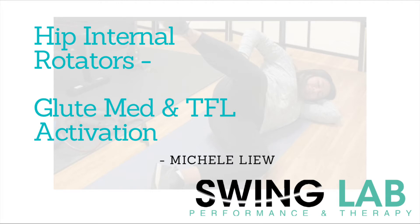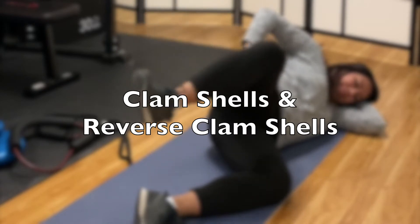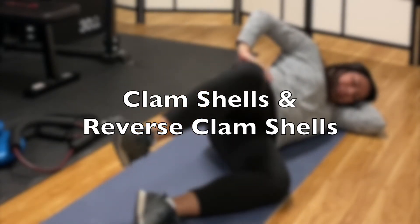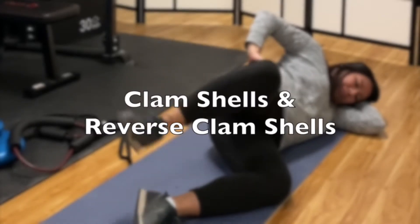This exercise is clamshells and reverse together with side-lying TFL activation. We'll work on activating the glute minimus and TFL to help with hip mobility and stability.